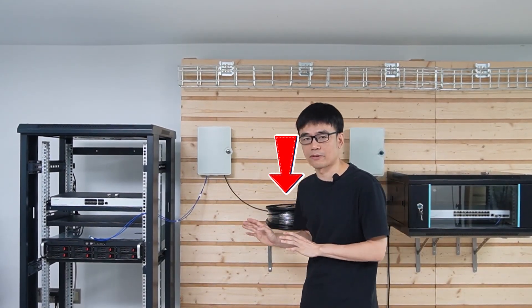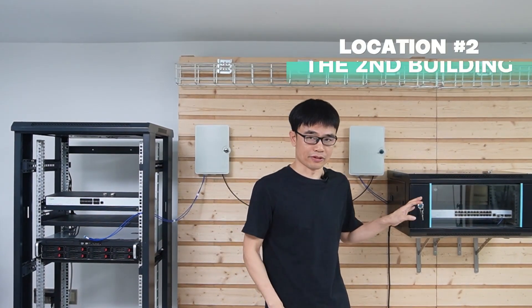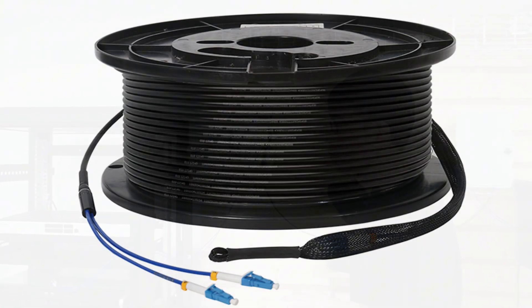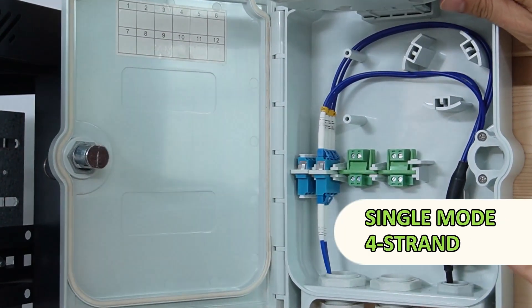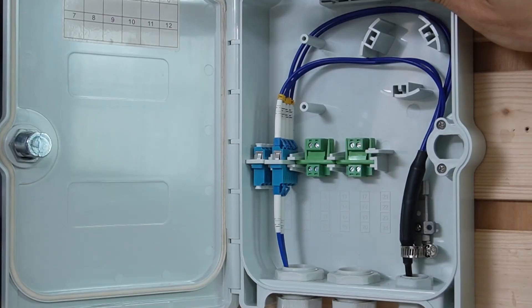Let's start with the fiber optic cable. This factory pre-made fiber optic cable connects the devices in the first building to the second building. The connectors are made in the factory with pulling eyes, so we can pull it through a conduit. It is a single-mode 4-strand fiber optic cable with four strands total.